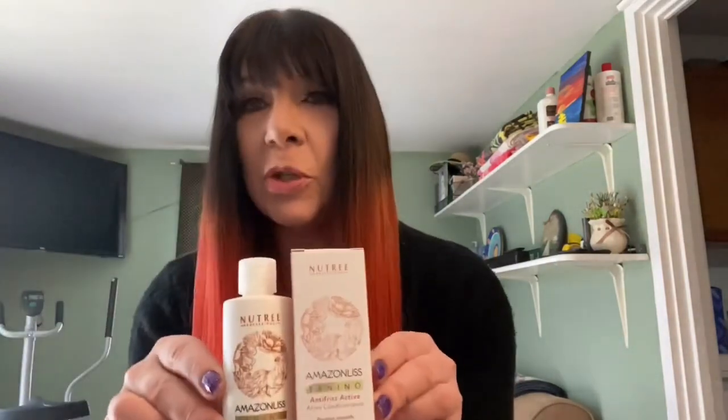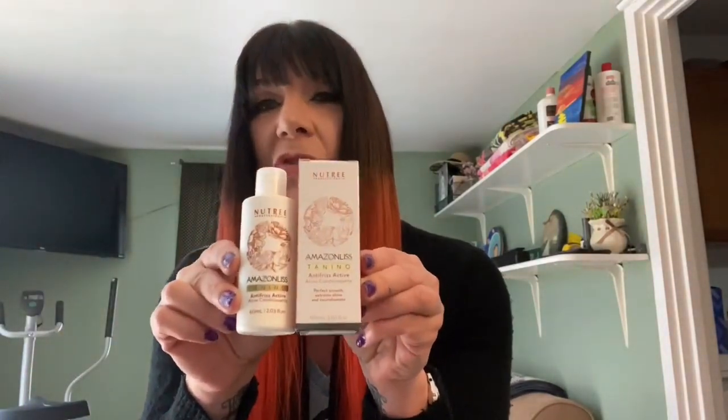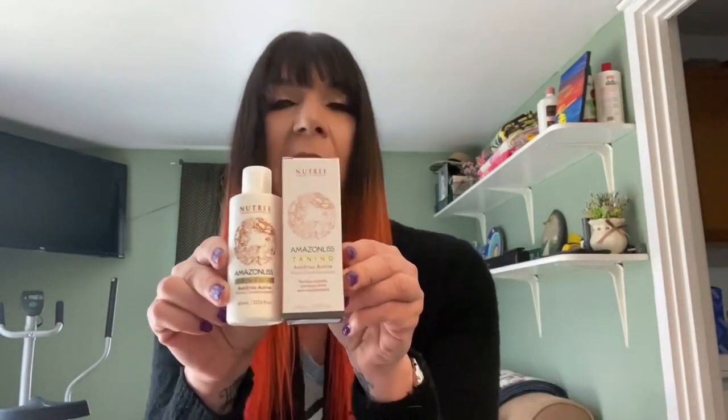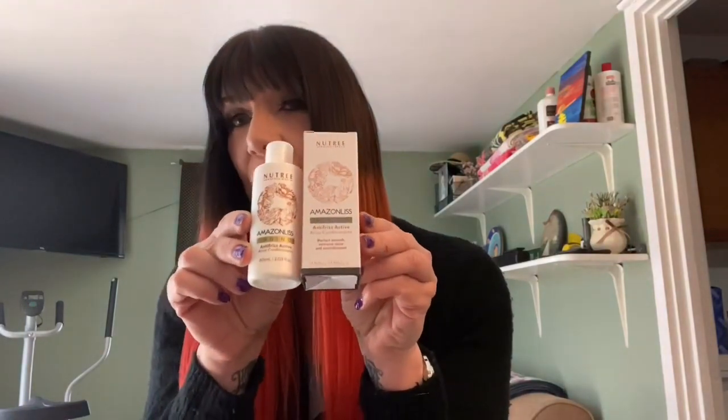The one I just used today — and you can see because my hair looks absolutely on fleek — is from Nutri Tenino. This is a new one; this is for anti-frizz. I've tried their straightening products before, maybe three or four other products for straightening — very good results. This one's formaldehyde-free, which is great.